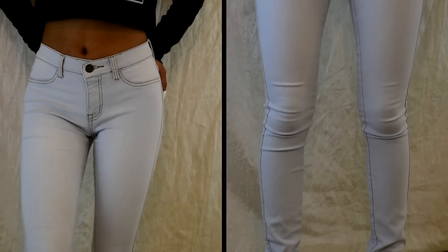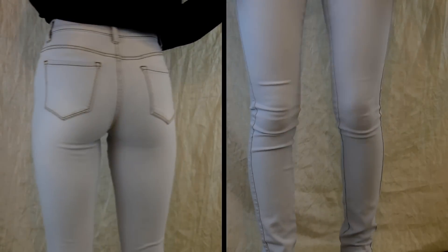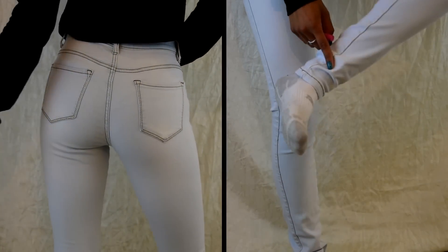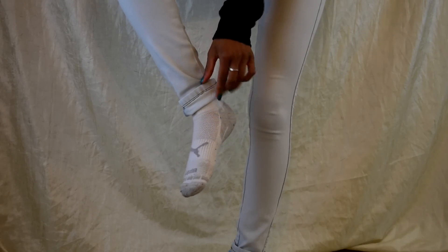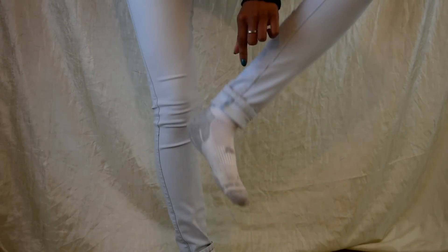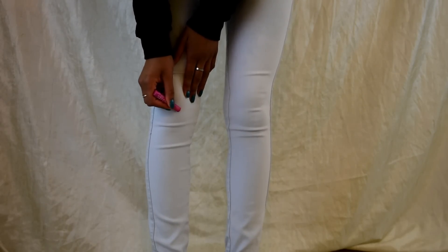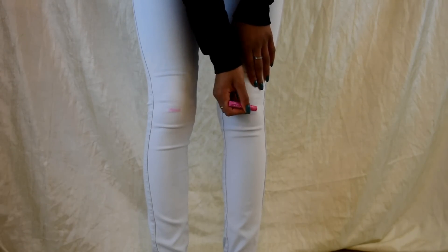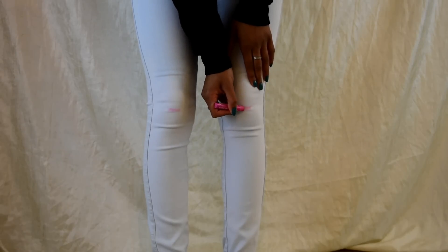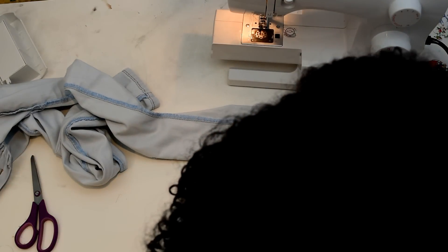For the bonus DIY, I have an extra pair of light wash jeans that I also need to take in at the bottom hemline, and I decided to do slits at the knees. So once again I folded the jeans where I wanted them to fit at the ankle and also marked off where I wanted the slits on my knees to actually fall.